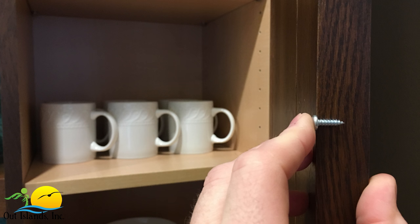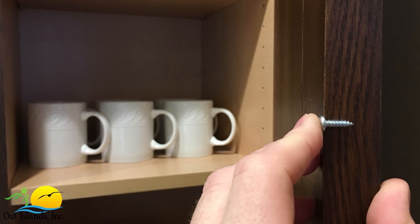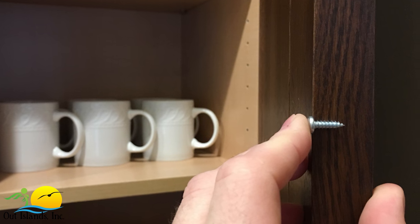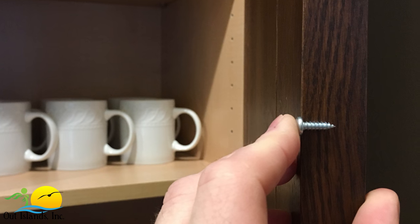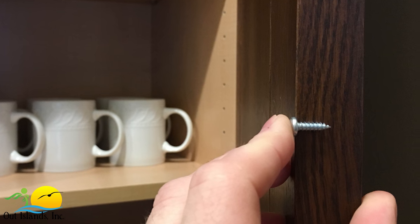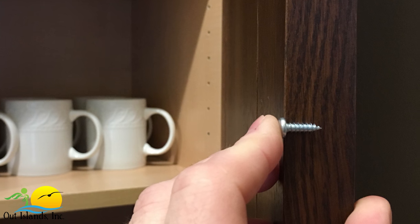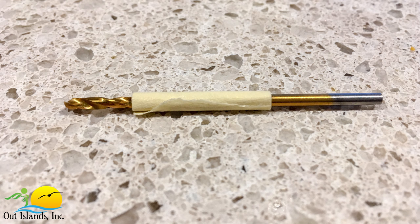Before we get started I want to give you a word of caution. In our cabinet door restraint kits we provide screws that are a half inch in length. Before starting any installation we need to make sure that the screws aren't going to go through whatever it is we're attaching them to — that goes for cabinet doors and cabinet tops or bottoms. All of the material in this video are more than a half inch thick so we're good, but just make sure yours are too. It's also a good idea to wrap a piece of masking tape around the drill bit to act as a depth gauge so you don't drill too far.